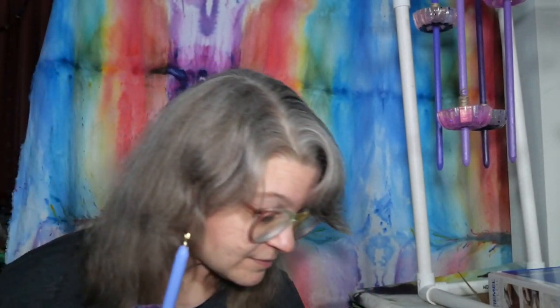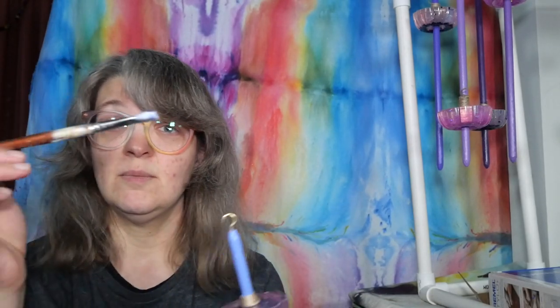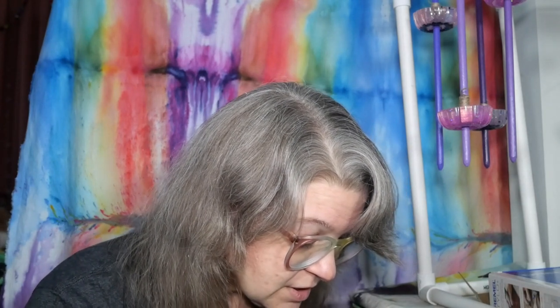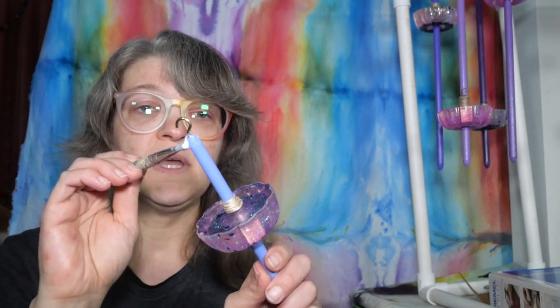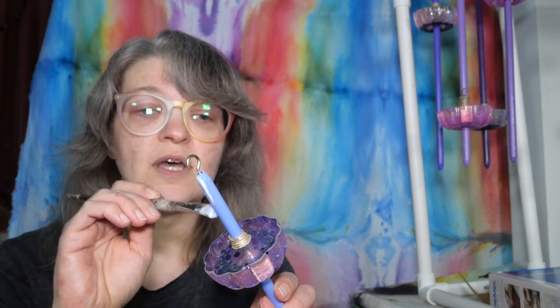The glitter is already in the Mod Podge, versus doing a layer of Mod Podge and then a layer of glitter and then another layer of Mod Podge — it is already glittery. So I have my ancient paintbrush from forever and ever ago, and I'm just going to dip this in there. I'm hoping I'm not going to make a big mess, but I probably will since that's just the nature of how things go.